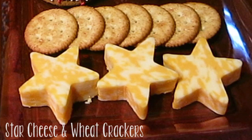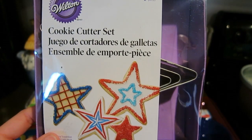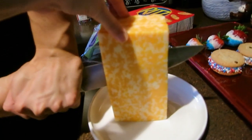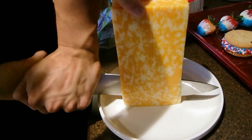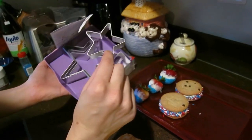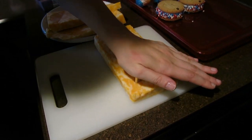The last thing we're going to make is star cheese with wheat crackers. You want Ritz whole wheat crackers, a cookie cutter set with star shapes, and Colby Jack cheese. To start off, you just want to cut the cheese into slices that are thin enough, and get your small star shaped cutter.